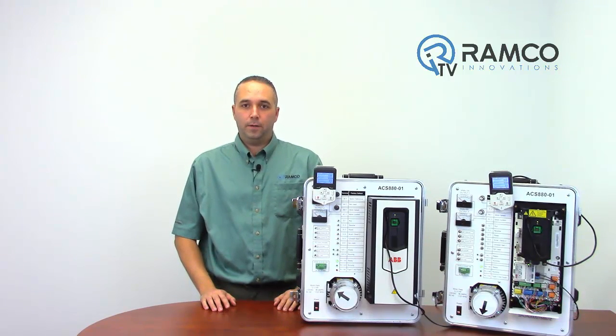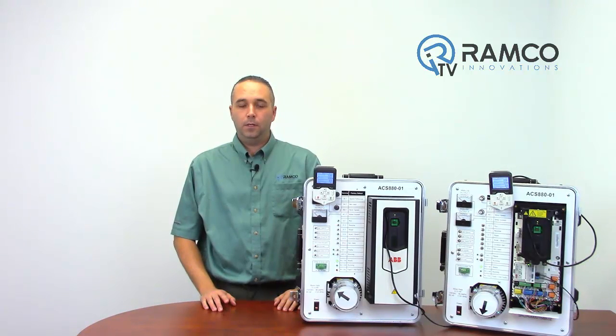The ACS 880 family of drives improves upon many of the features of the older ACS 800. They have added some new features to make this drive even more user friendly. Let's take a look at a couple of these features.